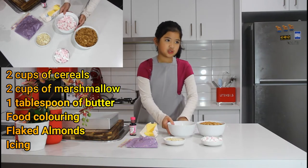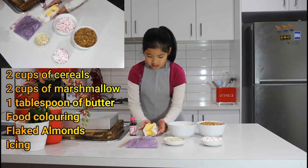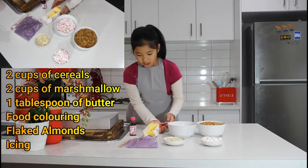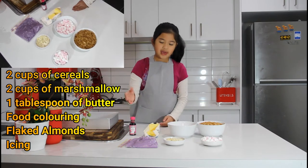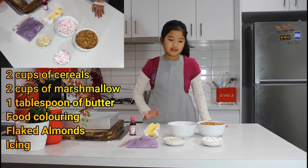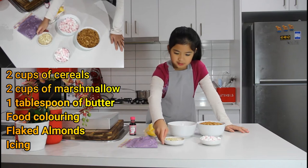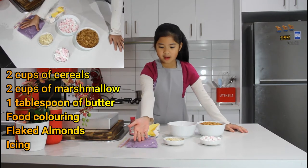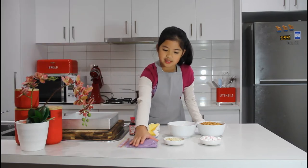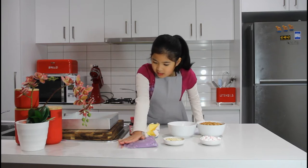Two cups of marshmallows, one tablespoon of butter, some food coloring — any color you want. And here are our decorations: marshmallows and some icing. You can do any color of icing; I have purple icing over here.